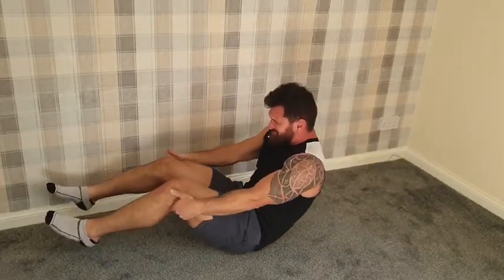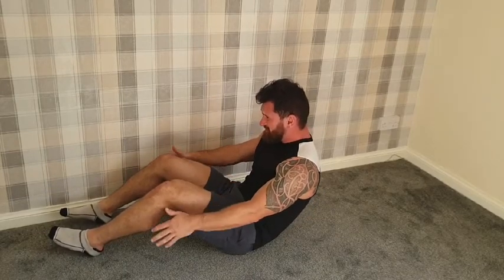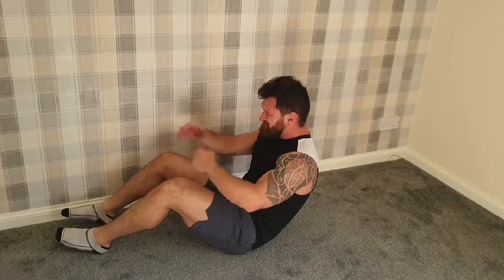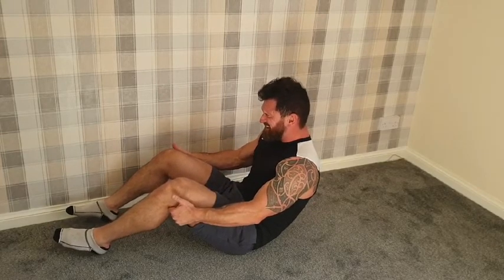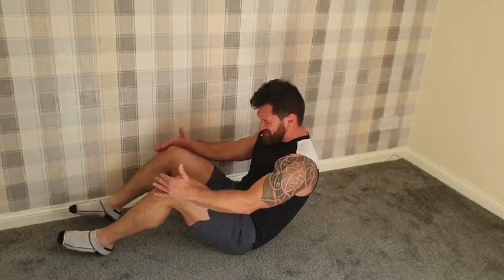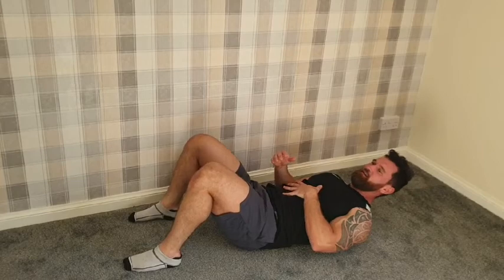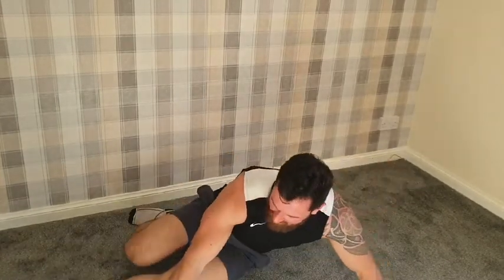Hold that! Keep that tension on there. Can you stay there? Can you come back a bit further? This is a tricky one — stay right there, hold that tension, freeze it. Come on — I'm cheating so much. Keep going. Five, four, three, two, one. Maybe we shouldn't have chosen that one.